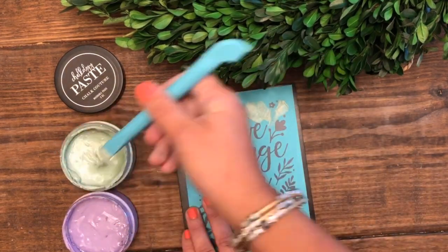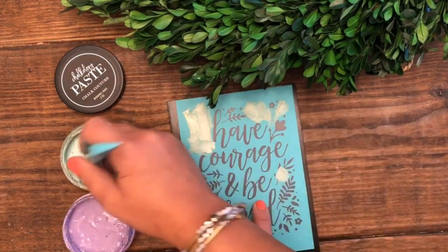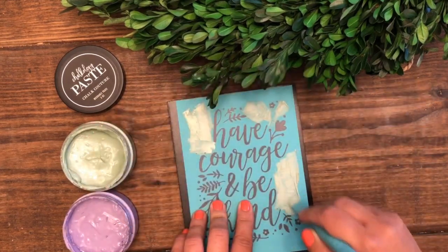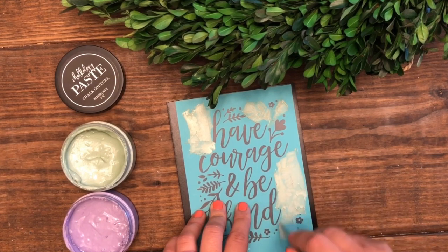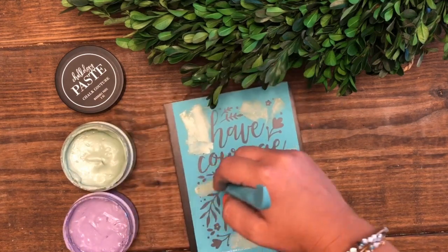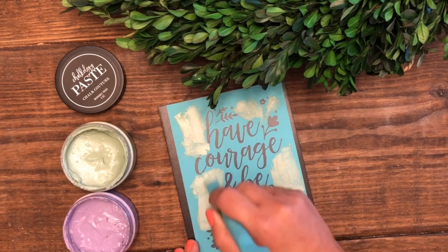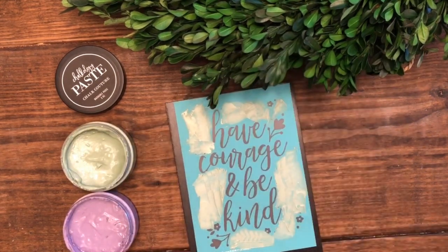I've chosen to do three colors today and to help me achieve this look I'm going to be using our new multi-tool. This tool is the perfect thing to have in your Choc Couture tool box. It comes with a squeegee-like surface on one end, the other end acts as a scraper and also an additional squeegee, and it's also a stirring tool. There are many uses for this new multi-tool and it's the perfect addition to have.